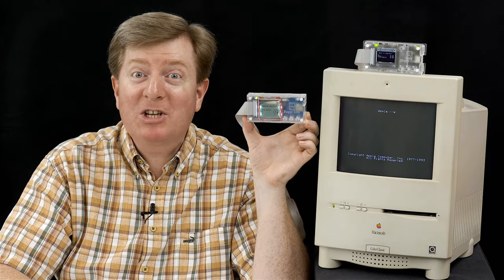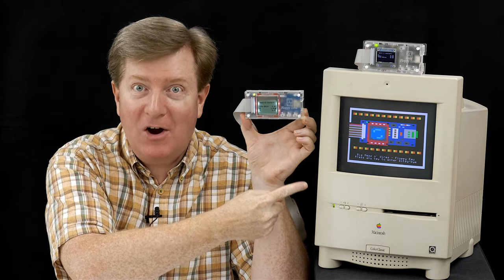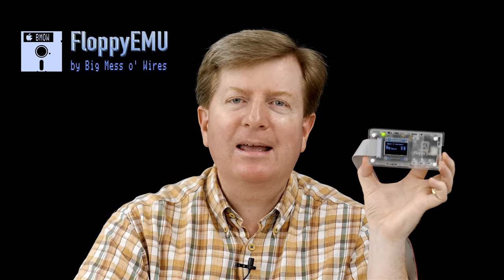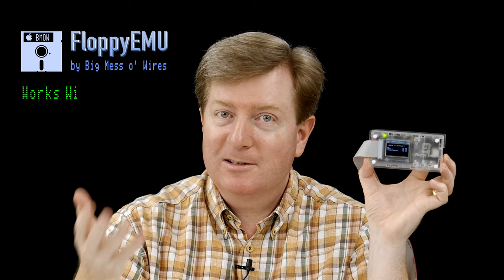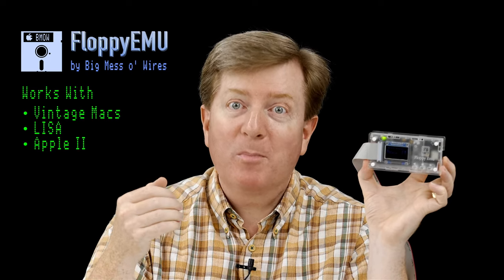Hello friends! In today's video I'm going to show you how to use a Floppy EMU to move Apple II files from your modern computer to a vintage Mac with Apple IIe Card installed. It works with vintage Apple computers that have an internal or external floppy disk connector, such as many vintage Macs, the Apple Lisa, and the Apple II series. The Floppy EMU ships with Apple II compatible firmware pre-installed.